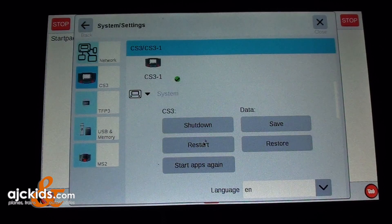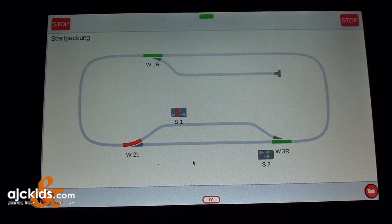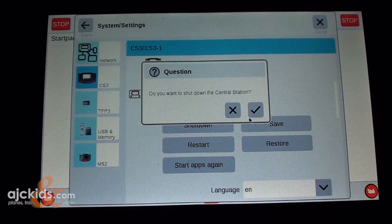To properly shut down the Central Station, click on the shutdown button. Alternatively, you can hold the big stop bar on the bottom of the Central Station for approximately 10 seconds. To summarize: open the top bar, hit system, then click on shutdown, and this will shut down your Central Station.